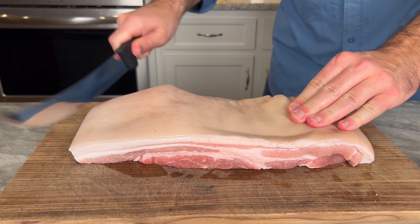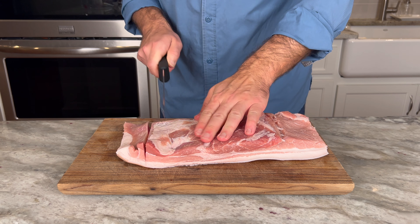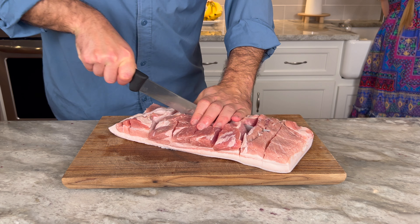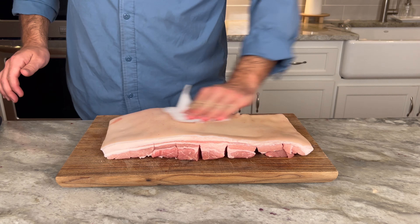I like to scrape the pork belly — sometimes they have these fine hairs on there, and I like to scrape those off as best I can. Then it's time to cube them up. You start one way, you don't want to cut all the way through the skin, then turn it 90 degrees and cut it the other way. Now just dry it off as best you can.